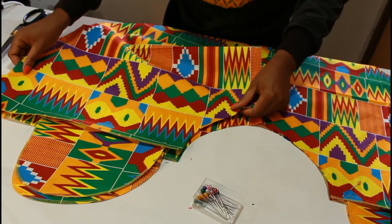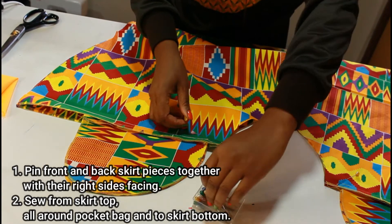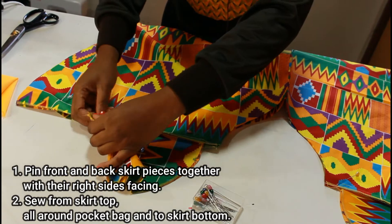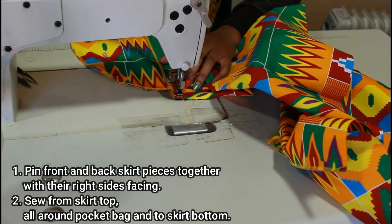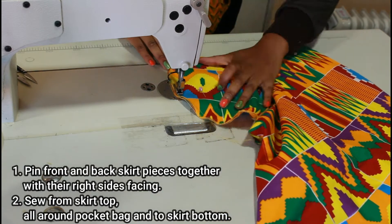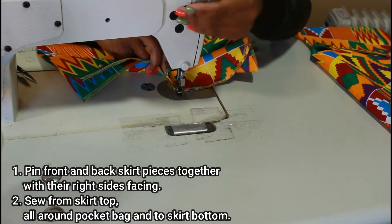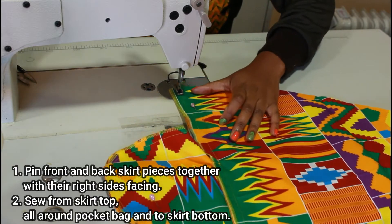Next we're going to take the back pieces and attach them to the front pieces. Pin the skirt pieces together with right sides facing each other — the right side of the back piece laying against the right side of the front piece. Then sew all around the pocket bag, up the side, and all the way down. Don't forget to back stitch when you start and finish. Go all around the pocket bag carefully — it can be a bit tricky but quite simple if you pay attention. Then sew back up to where the skirts meet and sew all the way down, remembering to back stitch when you finish.